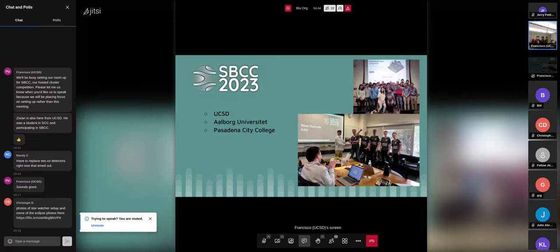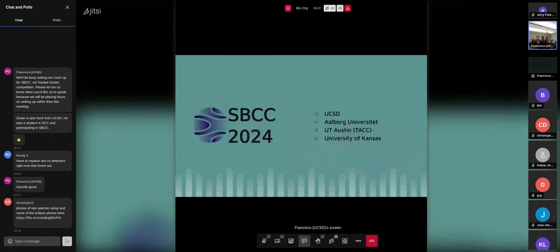The students who participated last year came from UCSD, Aalborg Universitet in Denmark, and Pasadena City College. We held it here at UCSD as a one-day event to see if we could chug everything out — it was a lot of fun, especially since everyone was here in person. This year we're organizing something similar: our team, Aalborg Universitet participating remotely, UT Austin people from the Texas Advanced Computing Center helping us organize in person, and students from the University of Kansas.